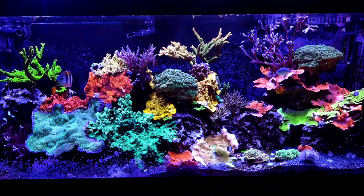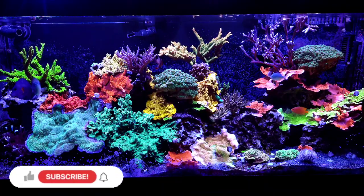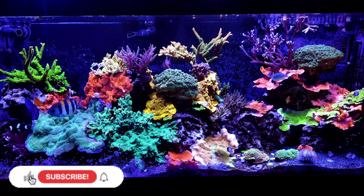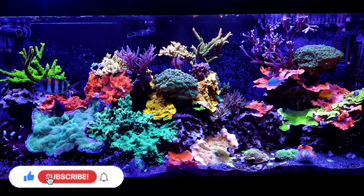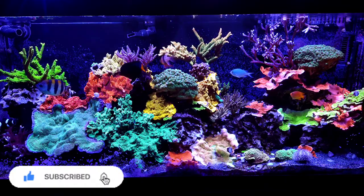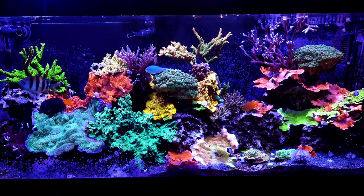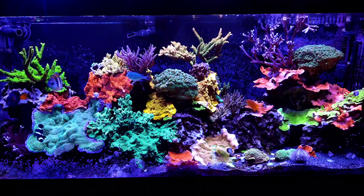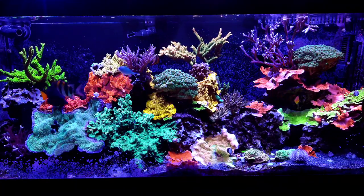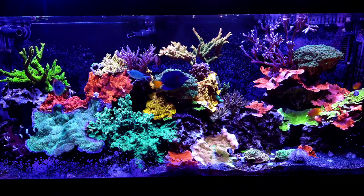Hey there, reefers. Today we're going to talk about Montipora coral. As you can see, this tank has a few of them in it, and it started off as Montipora dominant when I first started it. About four years ago I wanted to try SPS corals, so I did some research and I found that Montipora were the way to go. I also got some Acropora, and I went to a frag swap and bought a bunch of coral, and I had like 50-50 results as far as success.